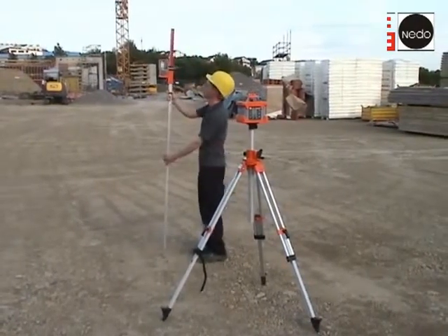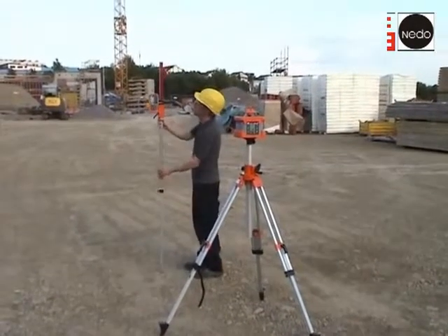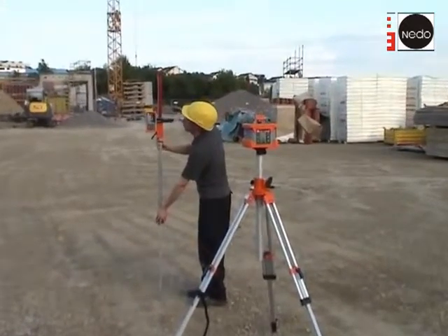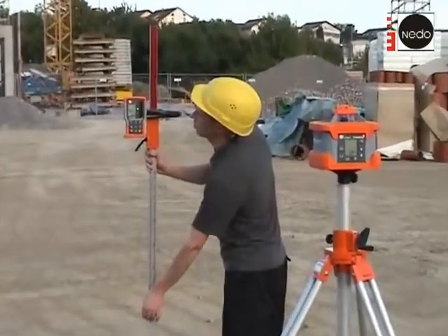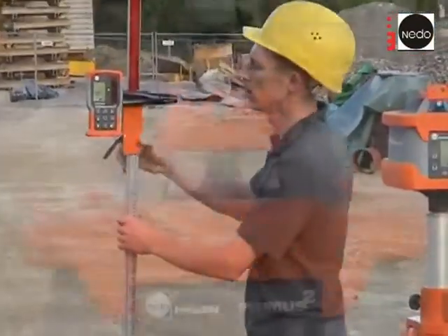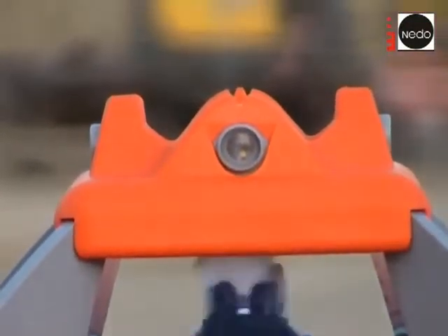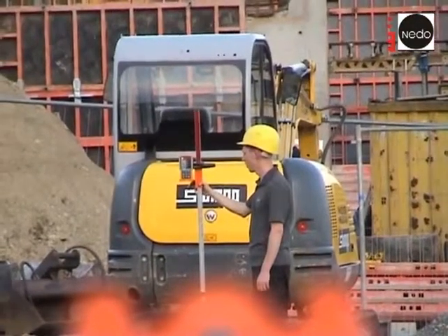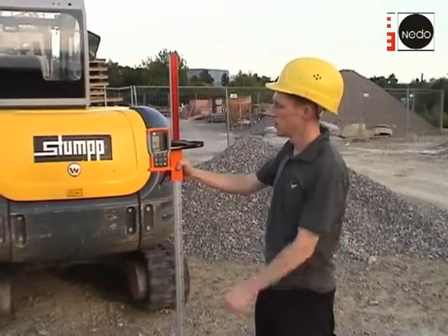The Commander 2 will be adjusted to the height of the laser in a short distance to the laser. Then the receiver will be set up above the second point. It is important that the Primus 2 laser will, with the help of the sighting mechanism, be adjusted precisely towards the Commander 2.